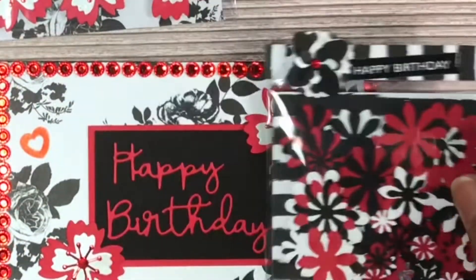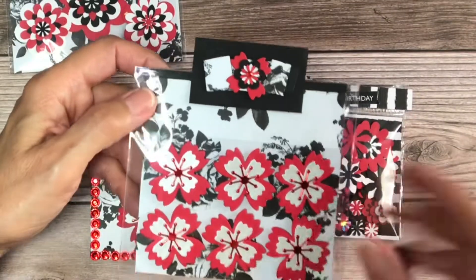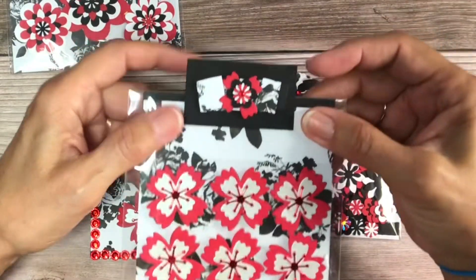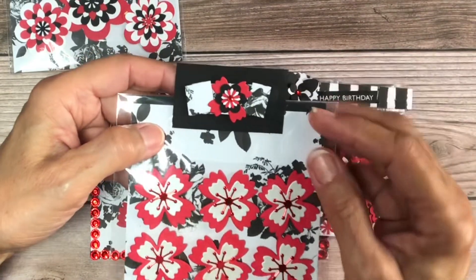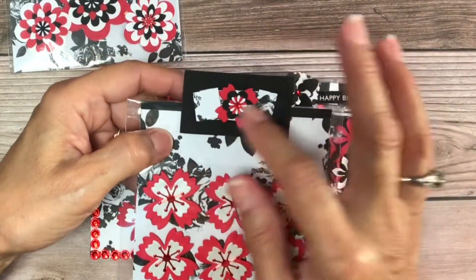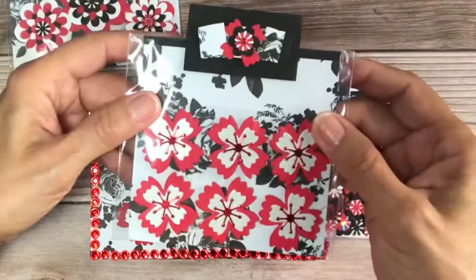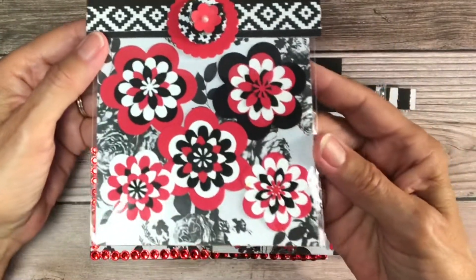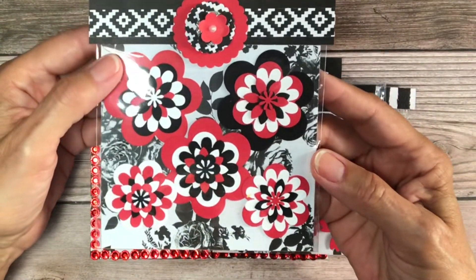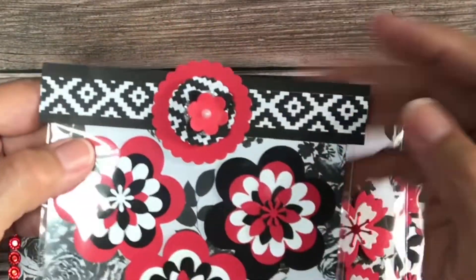I die-cut these out for her, just using what I had to cut this down. Then I just folded it, pleated it, and added that — made these flowers for her. I also did these pretty flowers right here, which turned out really nice.